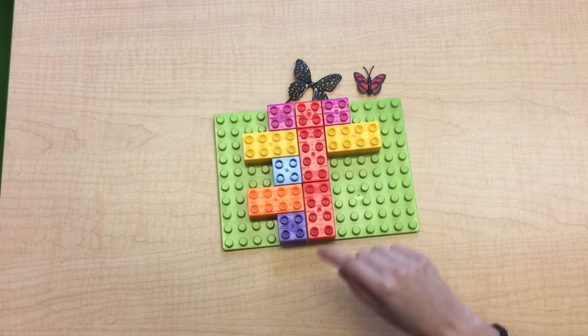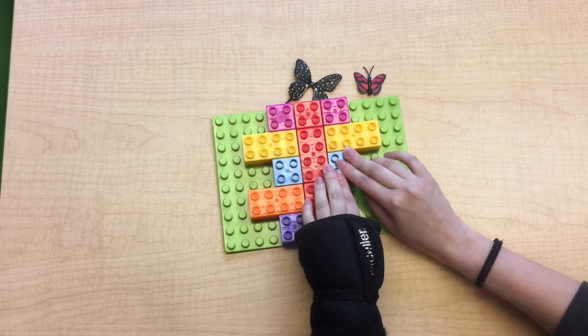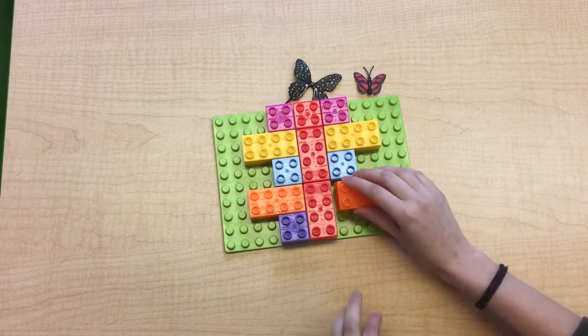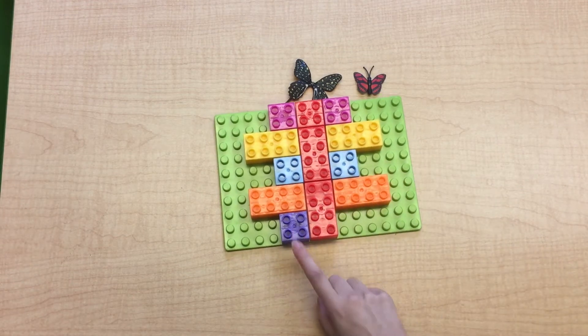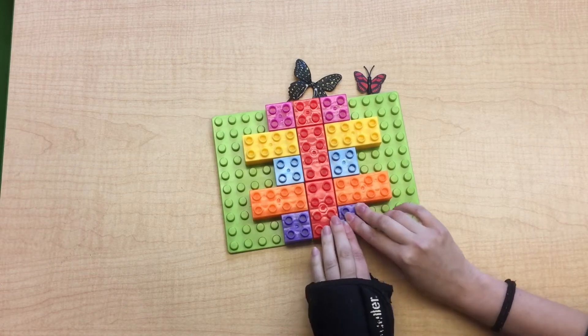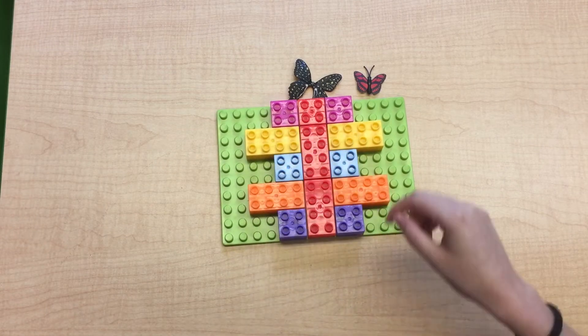What's next? A short small blue square. Next comes the long orange. And the last one is a short purple square. So do they look the same on both sides? Do they match? They do!